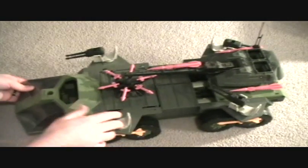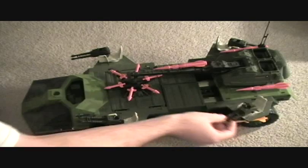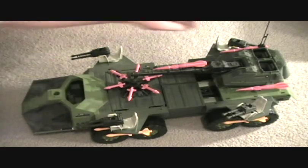It has four seats, which you can see — these white seats that turn have the gun turret on them, and they have little seat belts that go in there, that I have but aren't on here right now.